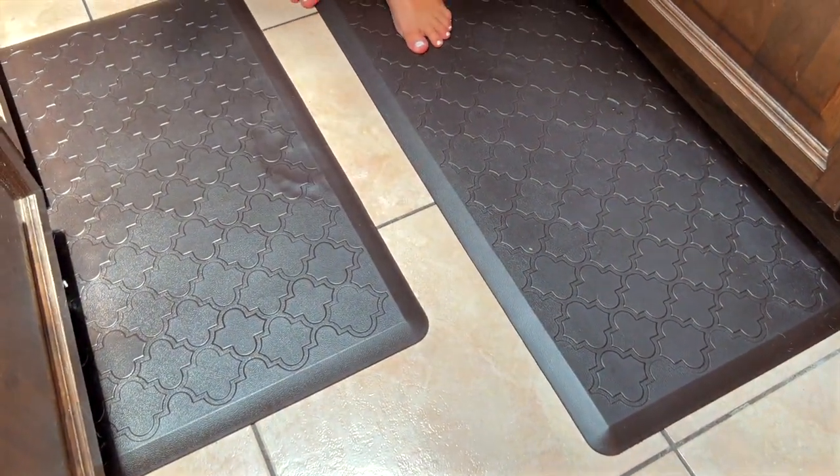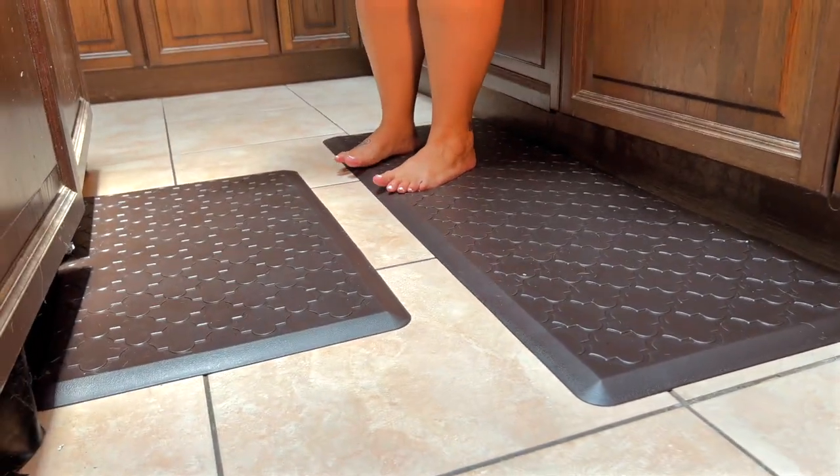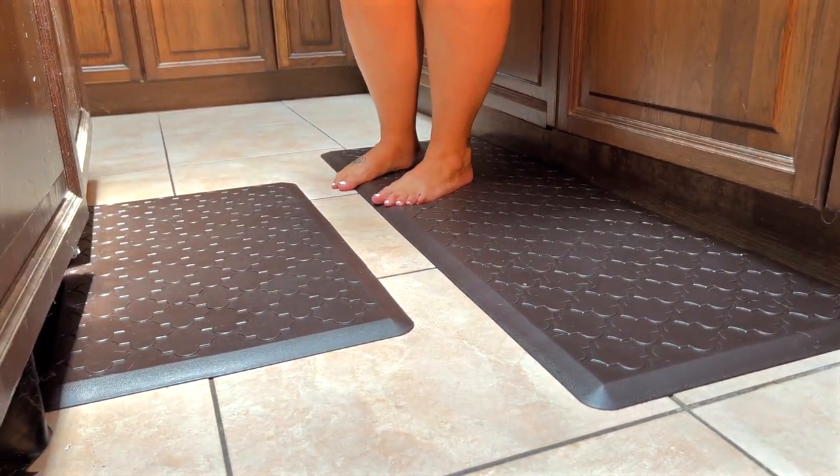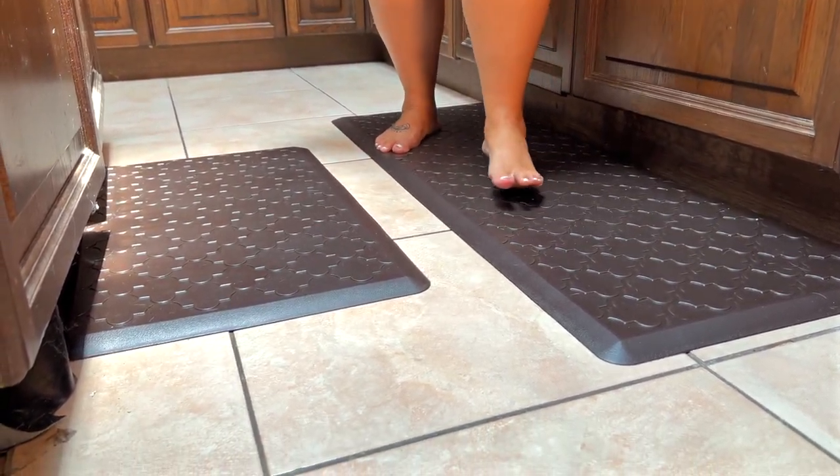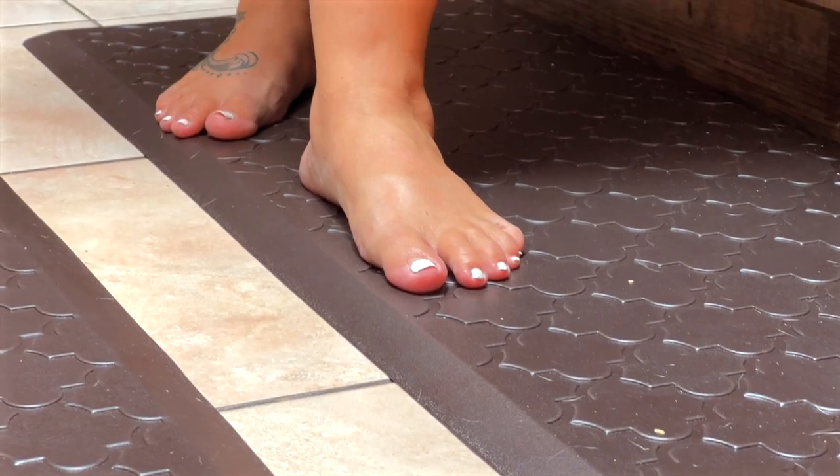I came across these anti-fatigue mats and I am obsessed. They are so comfortable, they are waterproof, they are stain proof. They have a little foam inside them, so it gives your feet and legs that cushion that they are desperately seeking.